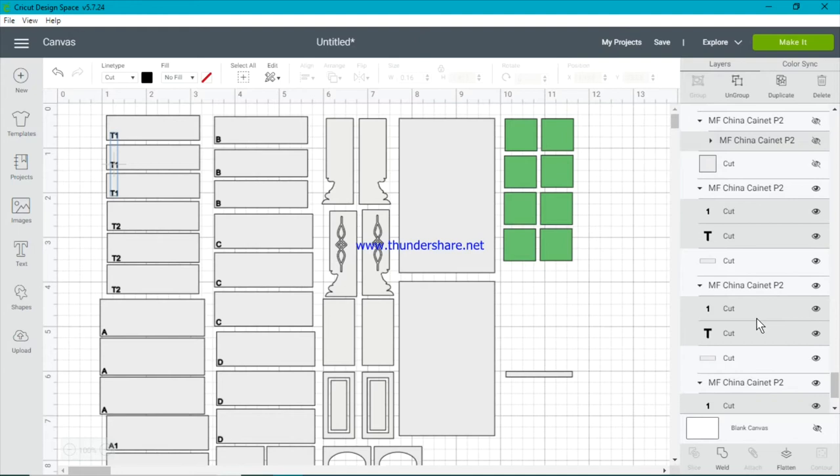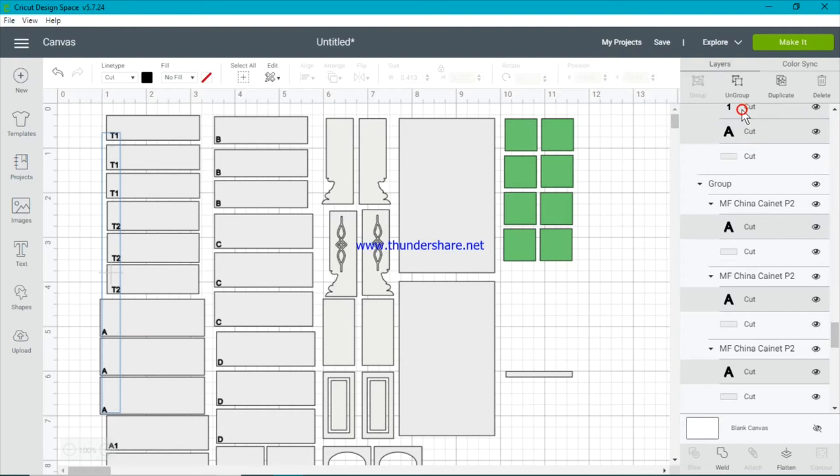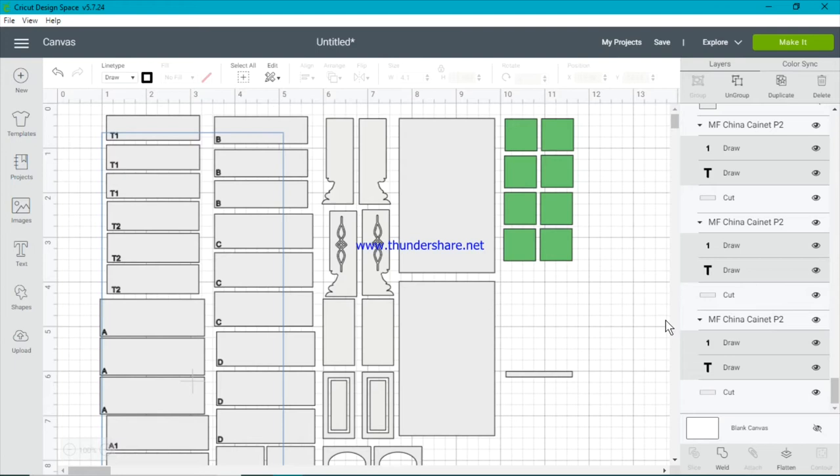Once we've got all those letters selected, we go over to the line type and select Draw. What this means is that all of our letters should now be draw files. Let's double check that it's worked — and I can see here that it has. That job is done.